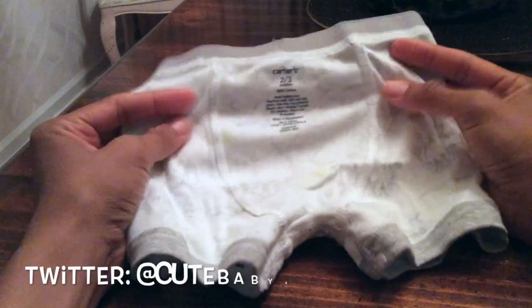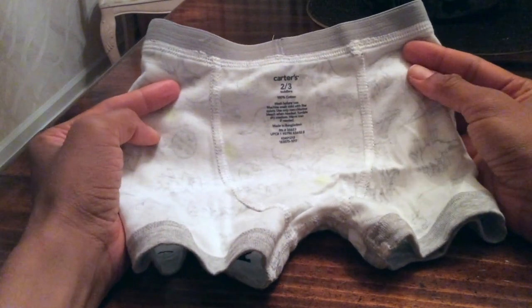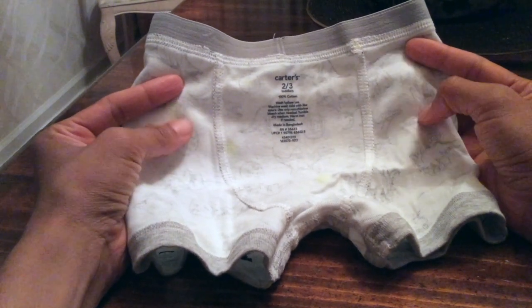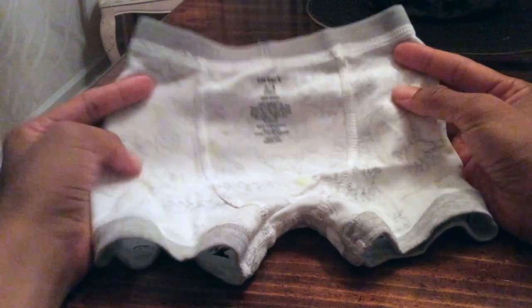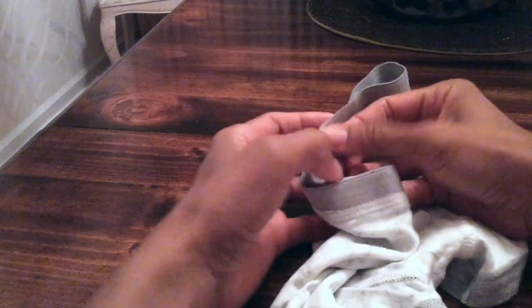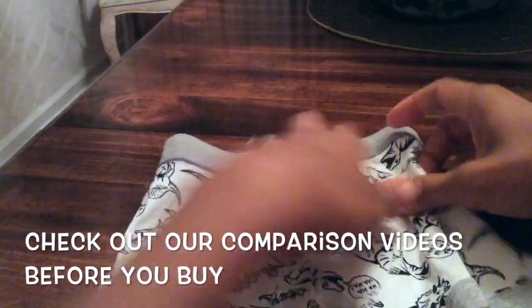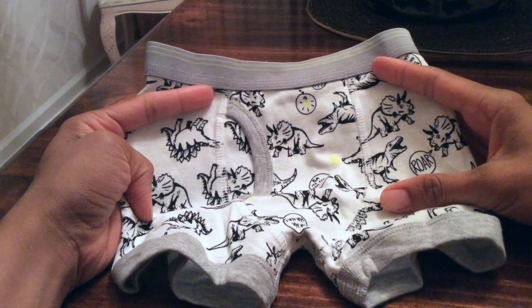Be sure to check out our comparison videos, because we compare the Carter's to some other brands — the Paw Patrol by Nickelodeon and others — to give you a real feel of how these underwears shape up in comparison to each other, so you can get an idea before you buy. Check out our other videos. Ta-ta for now.